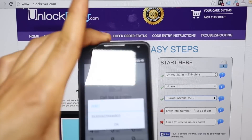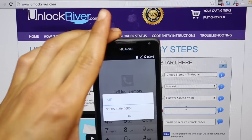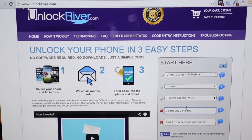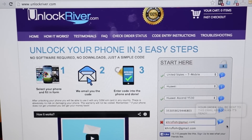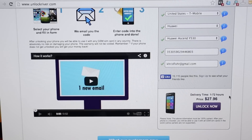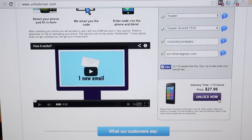The next step is the most important one — here you will need to enter the 15-digit IMEI number we got at the beginning of the video. Just copy it and paste it here, and make sure it is 100% correct. Up next, you will have to write down your personal email where you want to receive the unlock code. If you scroll down, you will see an average delivery time and the price to unlock your phone, which will vary depending on your phone's brand, carrier, and country. Then click Unlock Now.